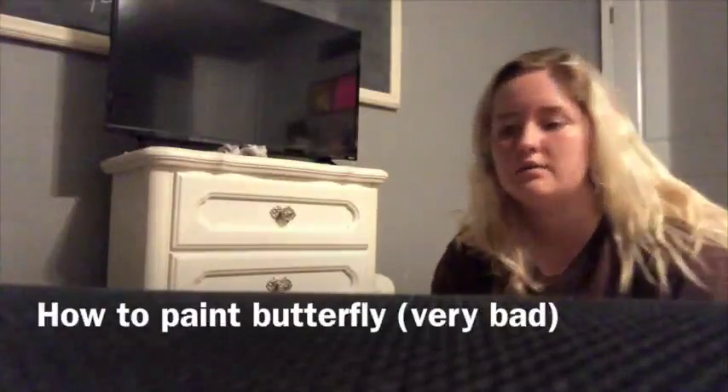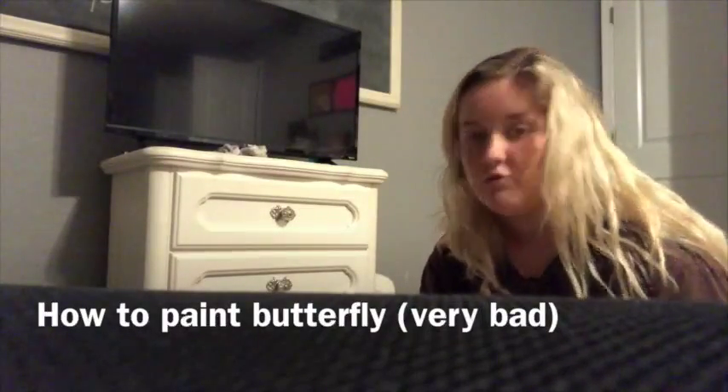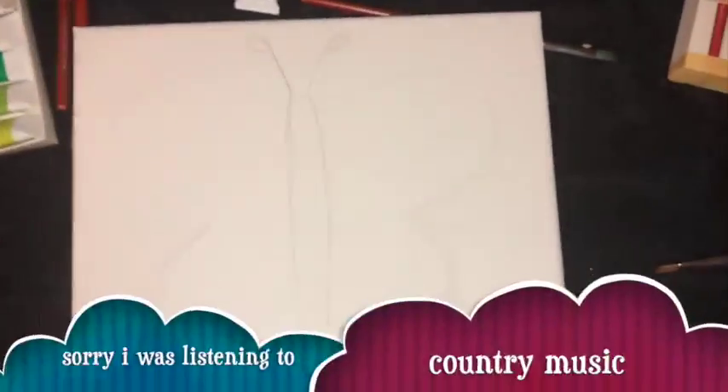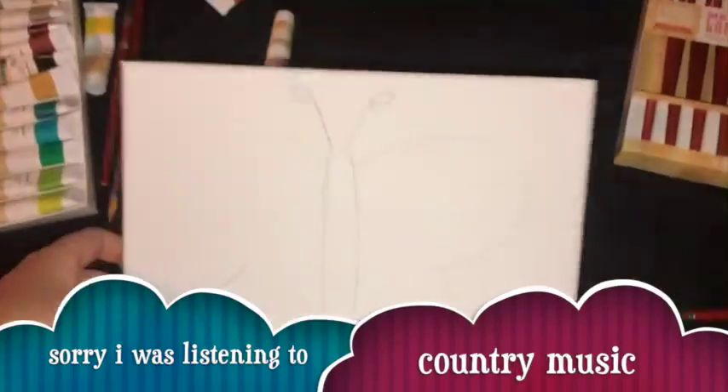Hello everyone, today I'm going to teach y'all how to draw or paint a butterfly on this canvas right here. As you can see, we drew our butterfly.